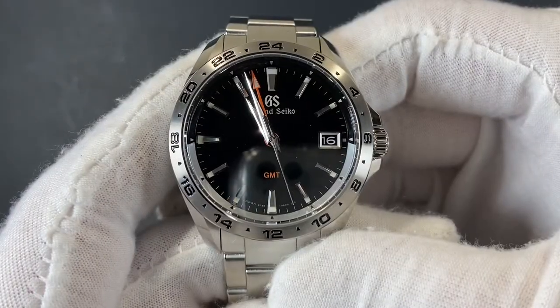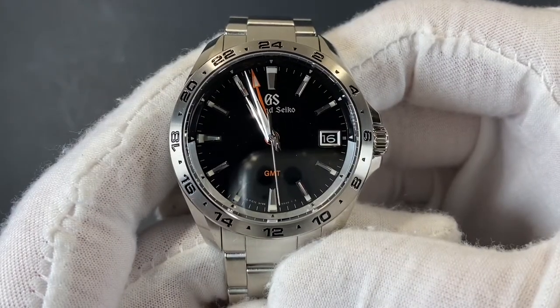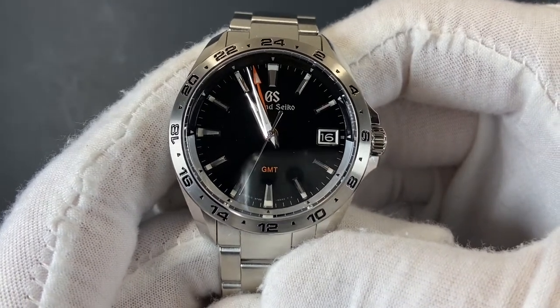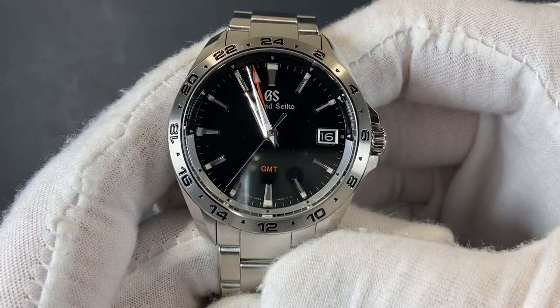When it comes to quartz movements, these are some of the best in the marketplace today. As you can see, with that seconds hand traveling around the dial, it's extremely accurate and has a satisfying movement.